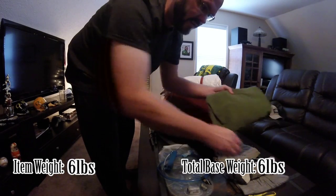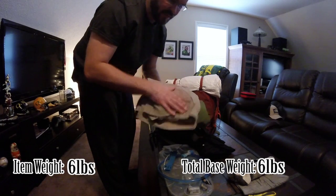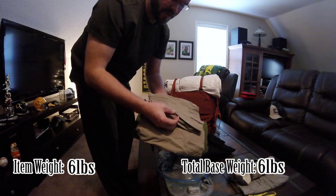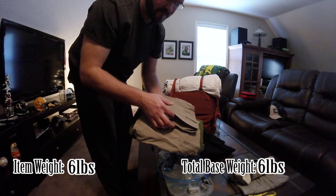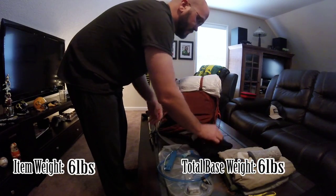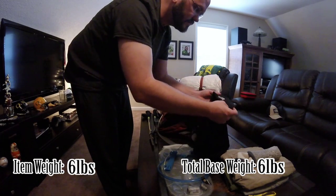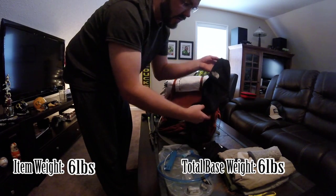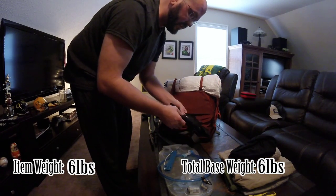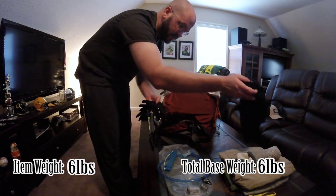One hiking shirt by North Face and hiking pants — this particular one is by Columbia, but I also have another pair by North Face. They're shorts slash pants — the part below the kneecap comes off. A balaclava — a lot of things to it. It's great, love it. Keeps your neck warm, keeps your nose warm, keeps your ears warm, keeps the top of your head warm, keeps your cheeks warm if need be. But obviously you're not going to wear that during the summer.